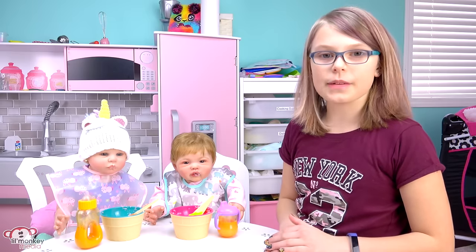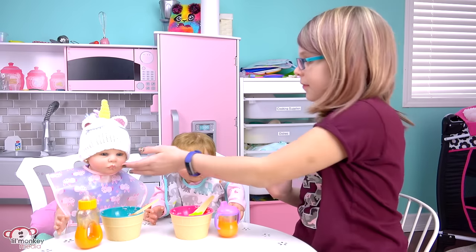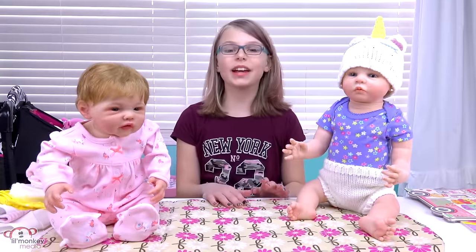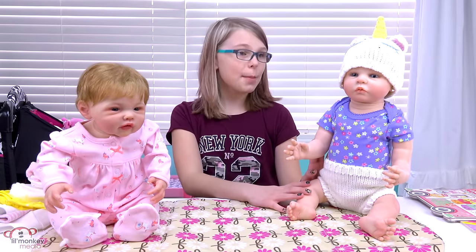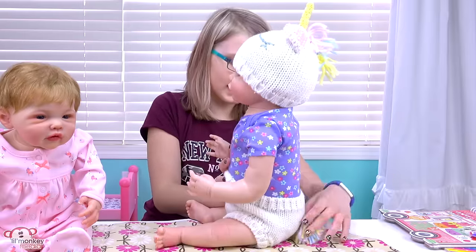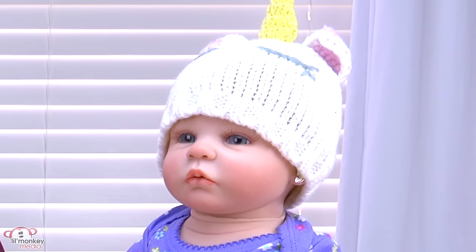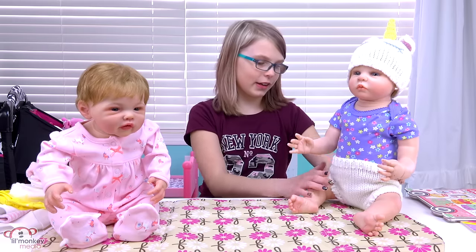Oh my goodness, I'm going to get their mouths wiped up and then get them dressed for the day. Okay girls, let's get you all cleaned up. So before I get the girls dressed — I should have showed you guys, but Adeline's onesie is so cute and she even has a little rainbow unicorn tail and some unicorn hair on her hat. It's super adorable. I don't want to take it off her but it is her PJs, so let's get you girls dressed.